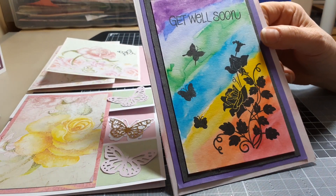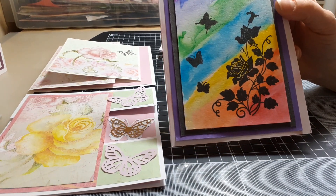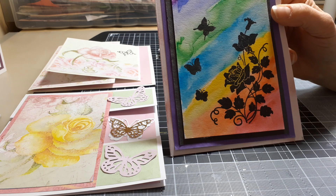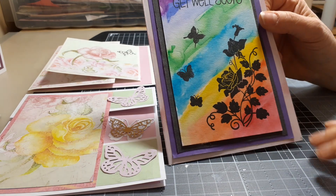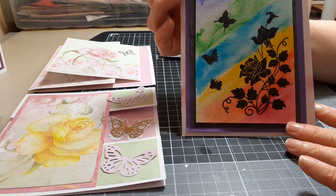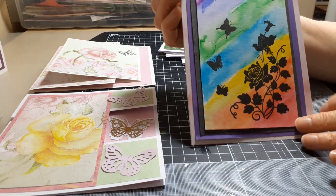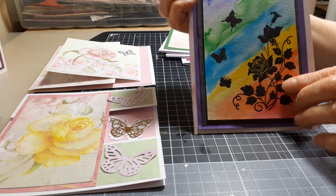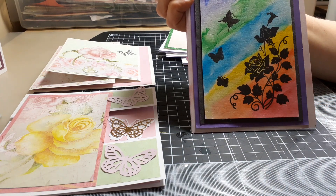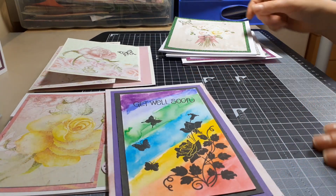One of the weeks we did a rainbow effect, so I thought this time I'll do a rainbow effect and use it as the background for another technique we did — silhouette stamping. I used some watercolor paper and my watercolor brushes to produce the rainbow effect, then stamped on it with a stamp of roses. I've added three butterflies and the sentiment 'get well soon.' I think it's come out quite well — it's a bit different.